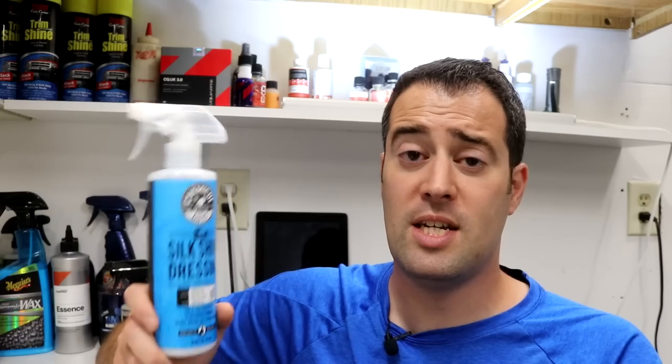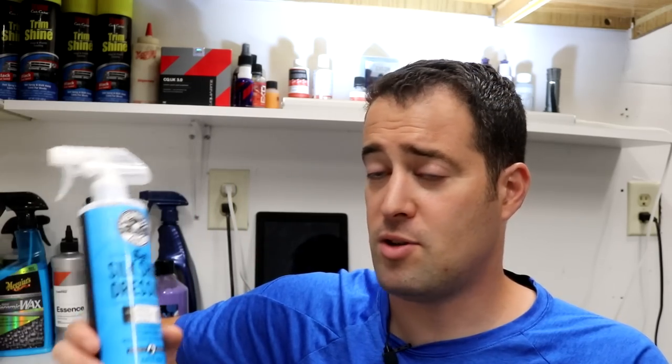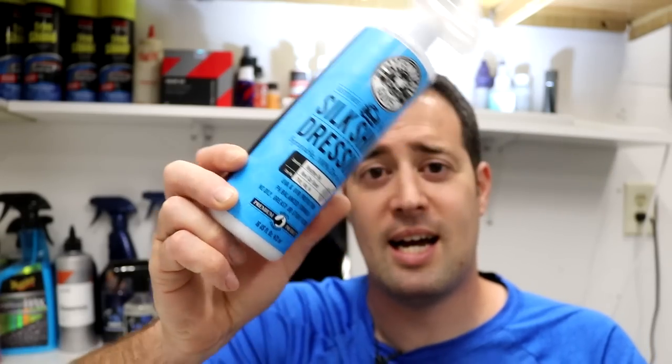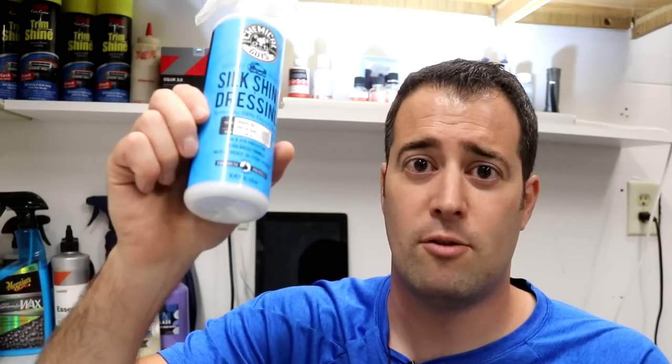I like that it's a little more watery and you can spray it onto the tire, which actually quickens up your detail job. You can spray it on right after you wash and dry the vehicle, then do your interior work, come back, wipe down the tire, and everything is absorbed and dry to the touch and looking really really nice.